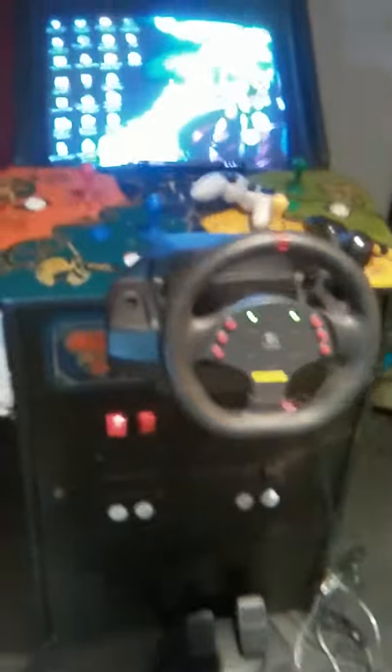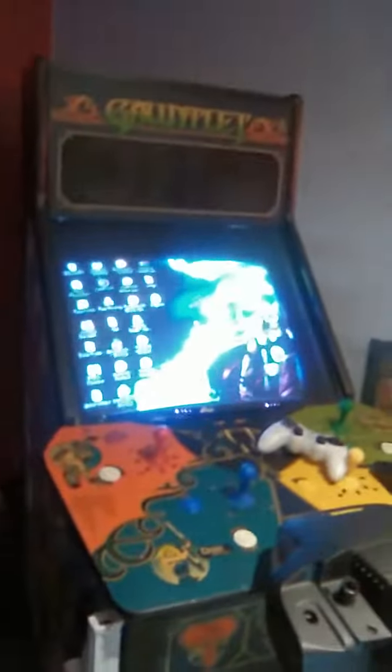Hey guys, this is my fully set up Hyperspin machine. I paid a grand for this off of Gumtree — it's a Gauntlet machine.